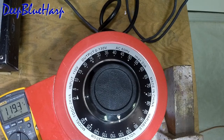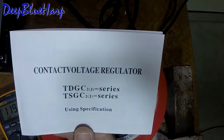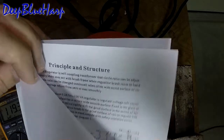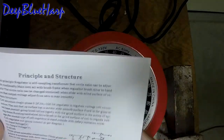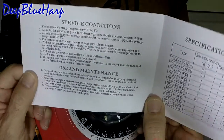The other thing about this particular brand — this is the manual they give you. It is not a very good translation. If you understand how a Variac works you're fine, but if you depend on this manual you're going to be in trouble.